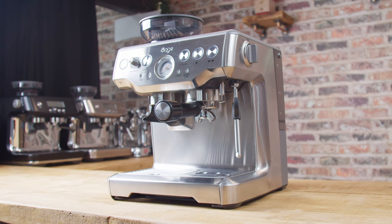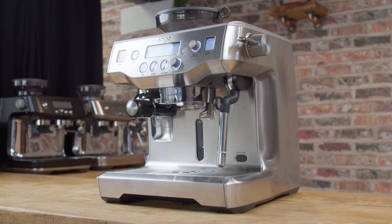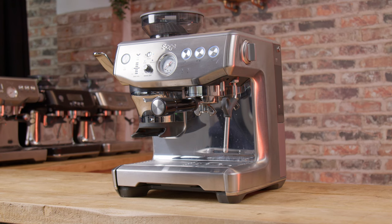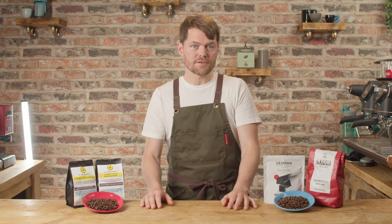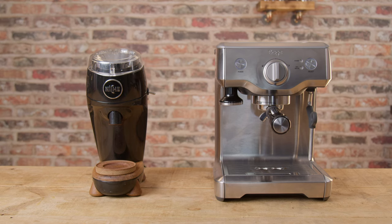So if you have a Sage or Breville Barista Express, Barista Pro, Barista Touch, Oracle, Oracle Touch or Barista Express Impress, this is for you. If you have any other integrated grinder machine or standalone espresso machine and grinder setup this is also for you, although I suspect the majority of people this will apply to are people who have integrated grinder machines. It doesn't really apply to bean to cup or super automatic machine users — well it kind of does but not really to the same degree, and I'll explain why shortly.